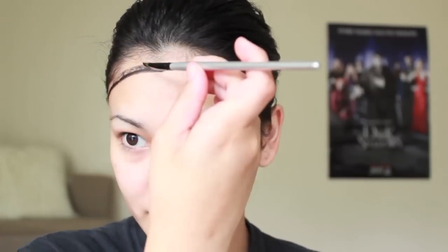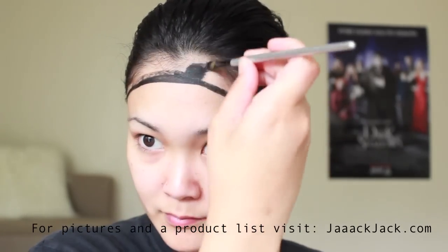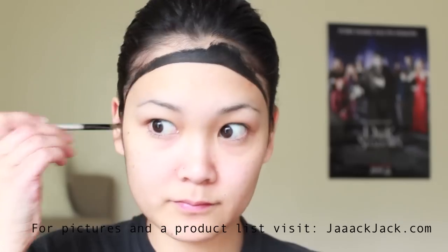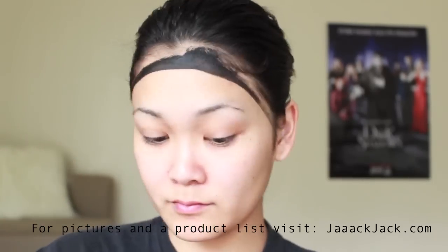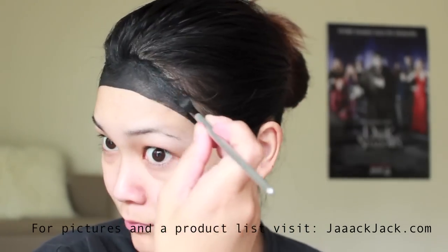Before starting this look I went ahead and tied my hair into a slick bun. With a cream liner I'm lining the outside of my hair and blending it into my actual hair. This gives the illusion that this is actually part of our hair and that our hairline is a lot more forward and sharp. Be sure to blend it all the way into your hairline, and if you get it in your actual hair, don't worry — it'll wash right out.